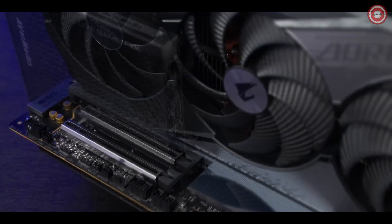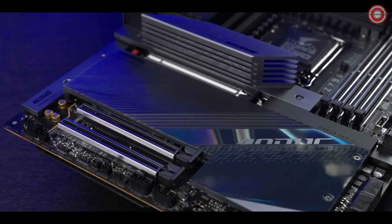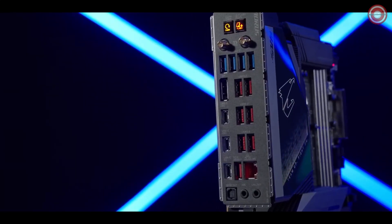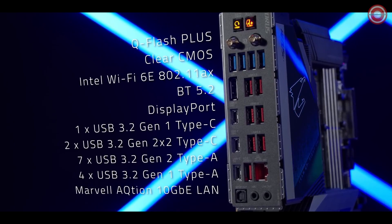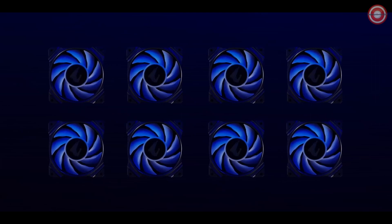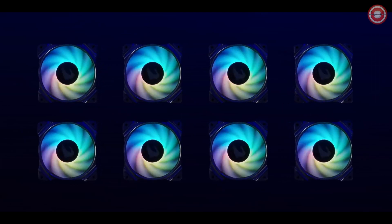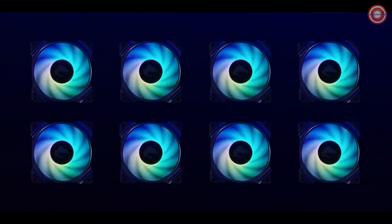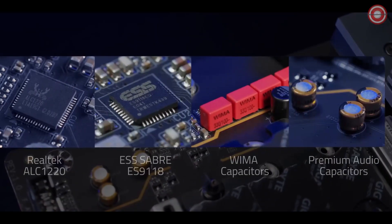Gamers can install PCIe expansion modules at their will. Versatile connections provide extra freedom to DIY enthusiasts for countless possibilities. Eight PWM fan headers — with four of them that can be altered for water cooling pumps — maximize the flexibility when it comes to cooling configuration.